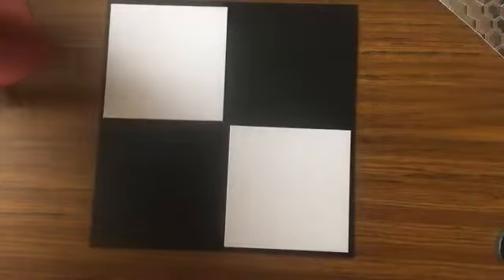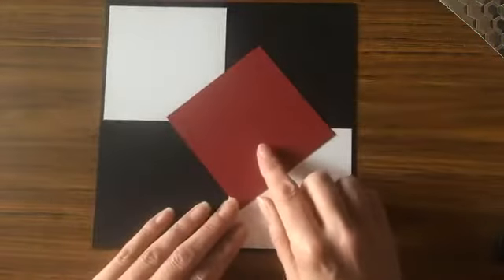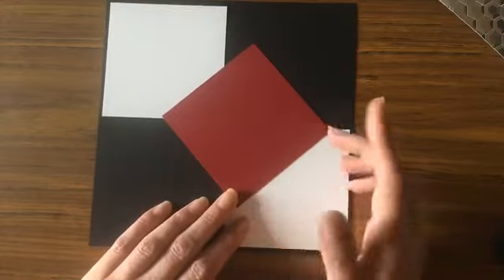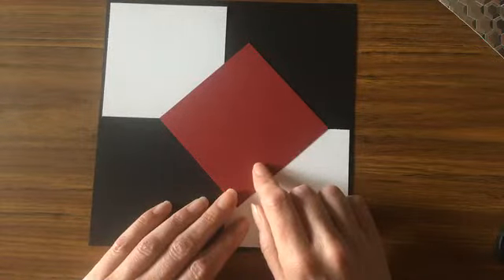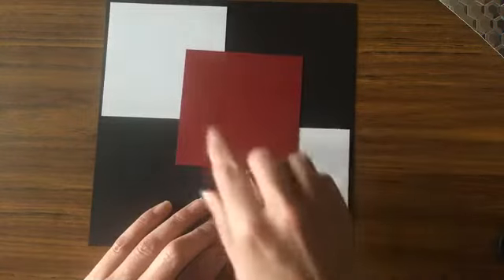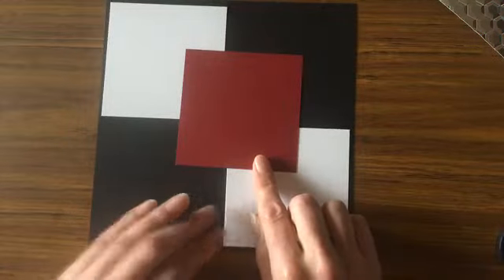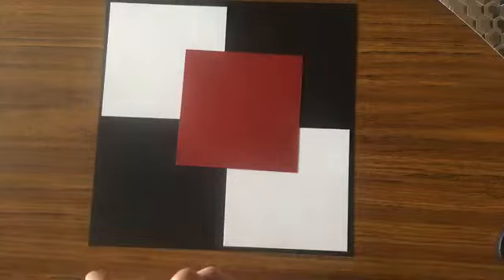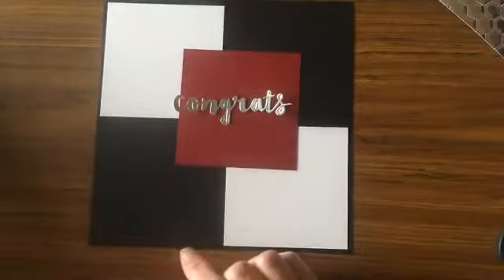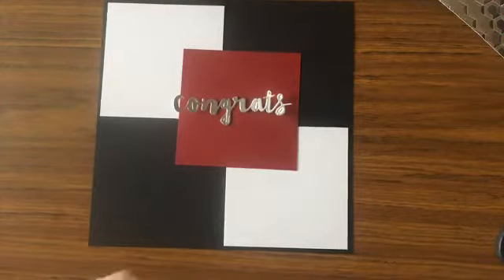I cut that about a quarter inch shorter. Then you're going to need a piece of colored cardstock — you can choose whatever color you want. I chose red, but you can coordinate this with the colors that the graduate has at their school. You'll need just one piece, cut to the same size as the white pieces: three and three-quarter inches by three and three-quarter inches. You'll also need some fun embellishments — I have a little 'congrats' here.